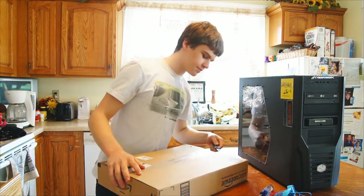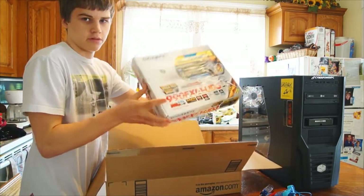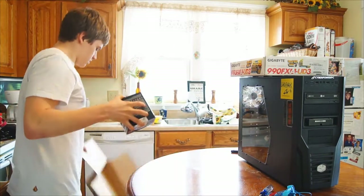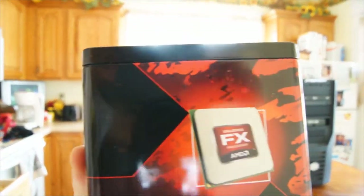So I'll start with the unboxing. Here's the box for the motherboard, some packaging stuff, and then the box for my 8150 processor.